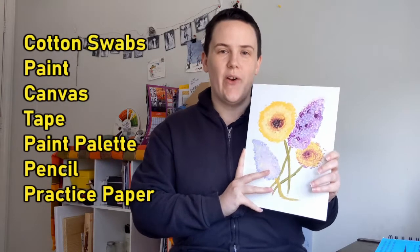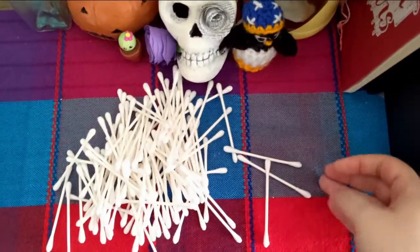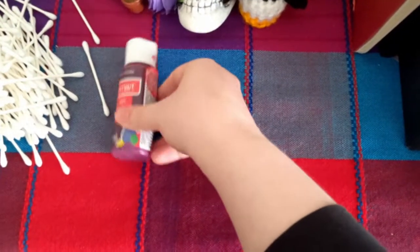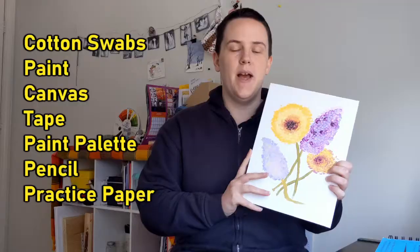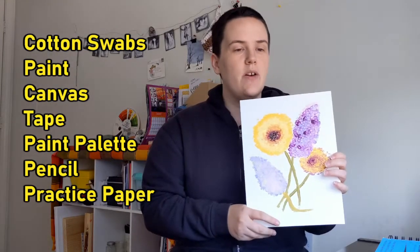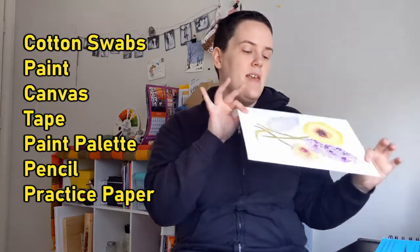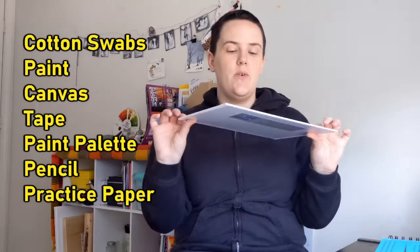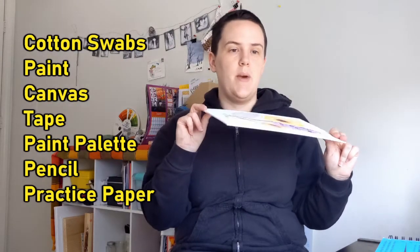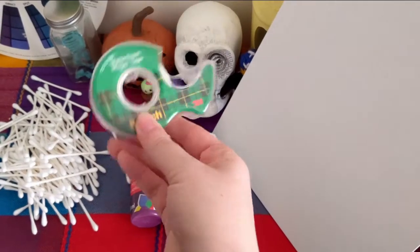What we're going to need for this project are cotton swabs, of course. I am also going to be using acrylic paints — I have a variety of colors. I am going to be using a canvas board; this is one I got in a pack from Michael's. And I'm also going to be using some tape to secure my cotton swabs together.